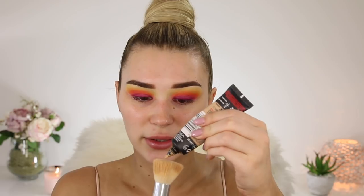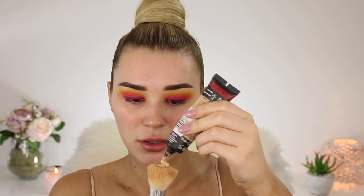Now it's time for the foundation. I'm taking the L'Oreal Infallible 24 Hour Matte Foundation. I just started using this the other day and I was like, oh my god, where has this been my whole life? It just stays on for the whole entire day and does not budge at all. I'm gonna put a big bit on my brush and blend it into my skin. It has really good coverage. I'm in the shade 24 Golden Beige. I'm blending it in with my beauty blender because it is quite thick.